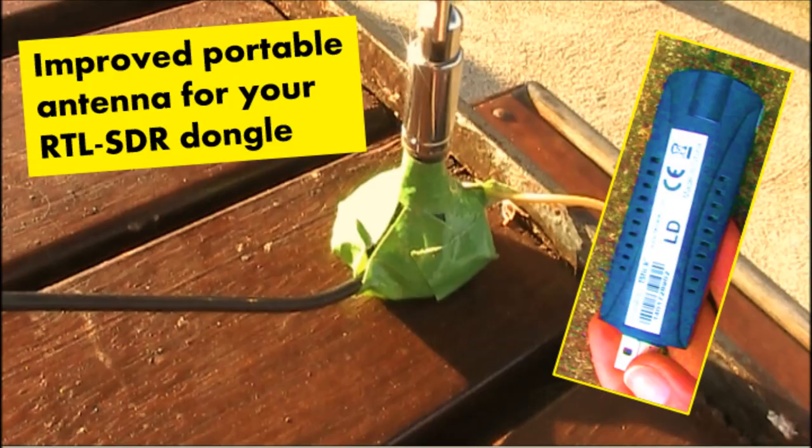My previous video showed how the antennas supplied with the RTL-SDR are quite mediocre, but they could be improved slightly with some simple modifications. Today I'm going to be doing some portable receiving with my RTL-SDR, but not just on any frequency — this time I'll try 23cm.